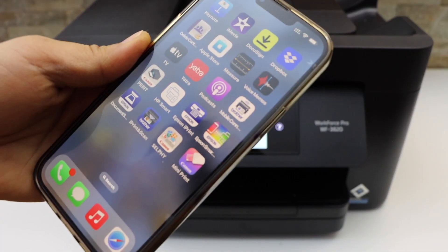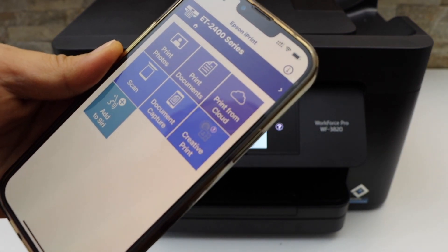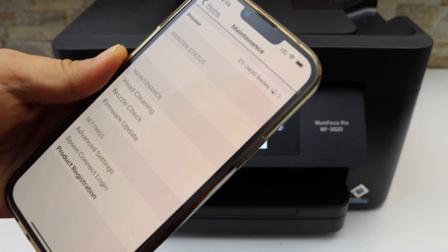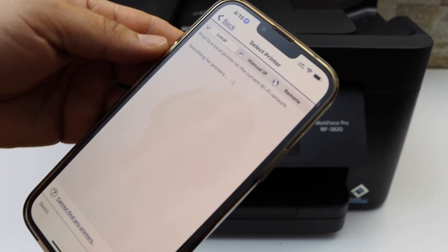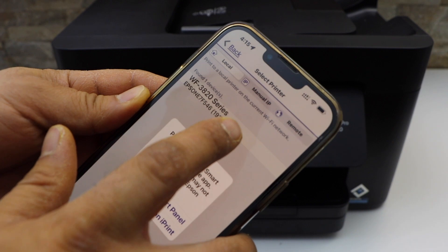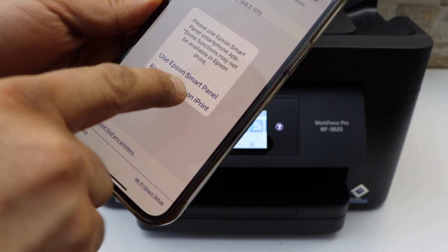Go to the iPhone and open the Epson iPrint app. On the top section, click here, then click again on the home button. Your printer series will appear — select it, and you can select Keep Using Epson iPrint.